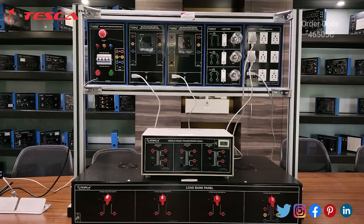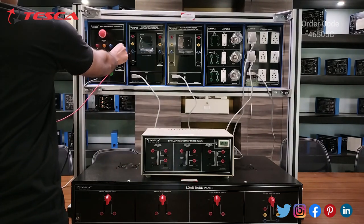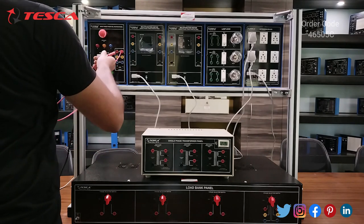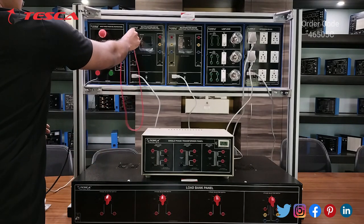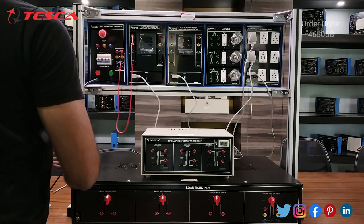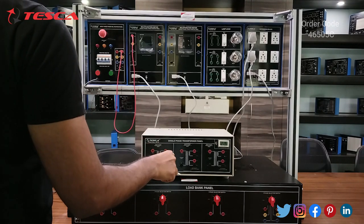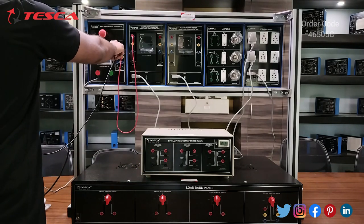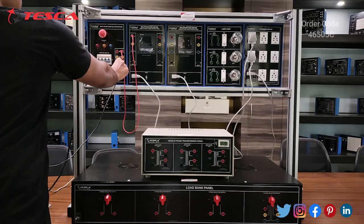Now we will do the connections. Firstly, we will connect the three-phase DOL starter panel output port with one of the multifunction meters. I have connected R2 with R1 of the multifunction meter. Because we will use single phase for this experiment, we will use the R section from the R, Y, and B phases.